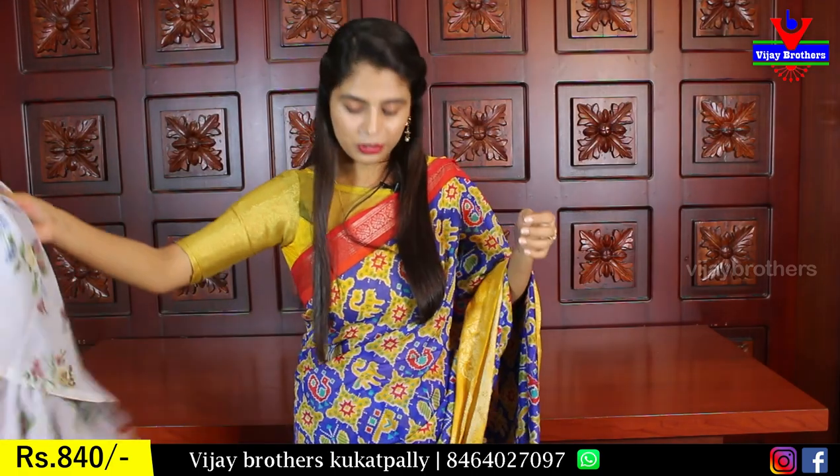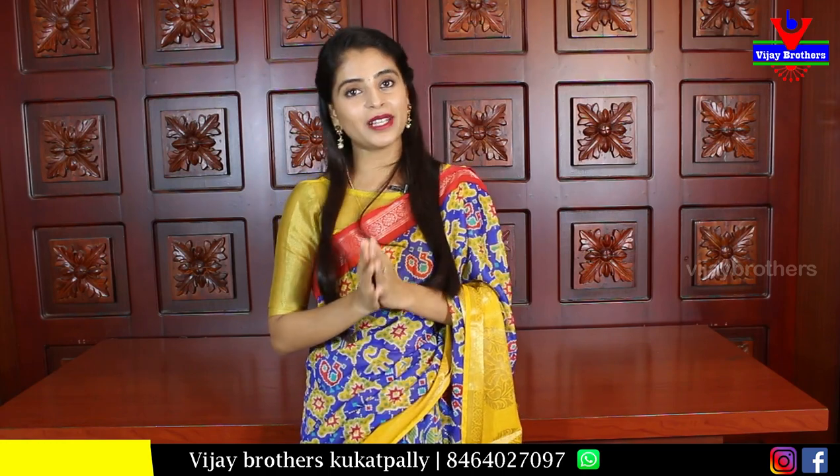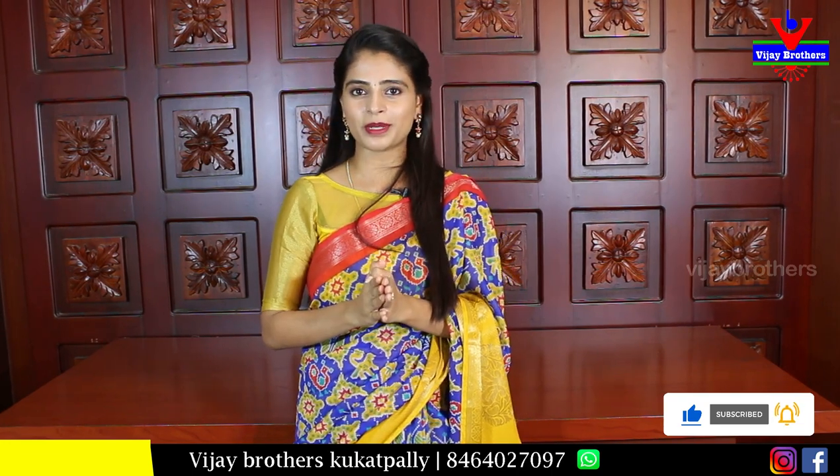If you want to choose from this collection of beautiful Georgette sarees, you can purchase them. There is a link in the description — press the link to go to the website and easily purchase the sarees. If you have any issues, you can take a screenshot of my WhatsApp number and I will help you purchase. Keep watching for more sarees in the next episode. Keep smiling, take care, bye bye!